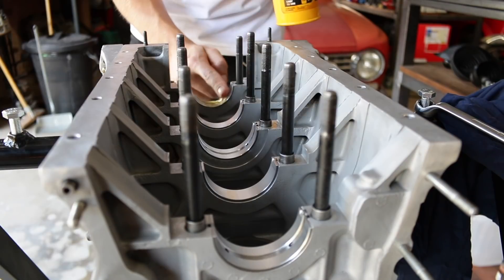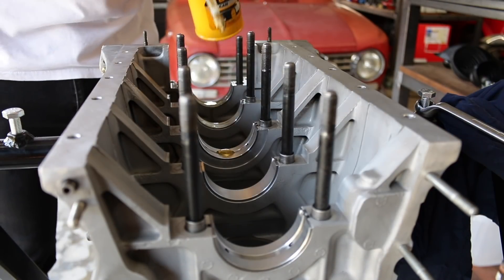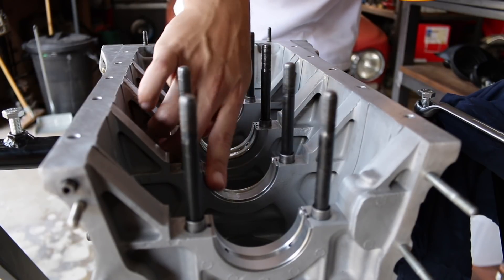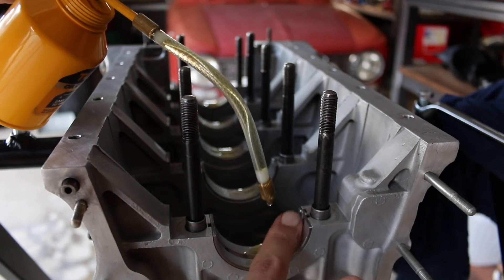I like to just oil the bearings instead of using assembly lube. I think assembly lube is really good for engines that are going to stand for quite a long time before they're fired up, or for engines that are just going to be filled with oil and then cranked. But I prefer to oil prime an engine, so no assembly lube here.